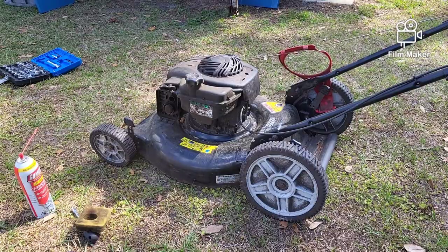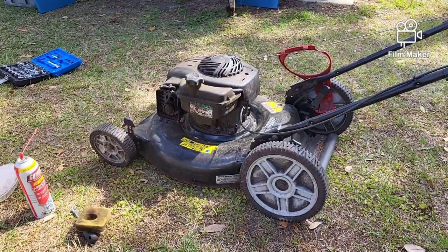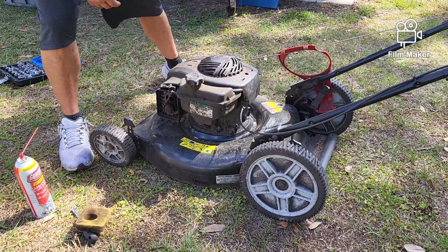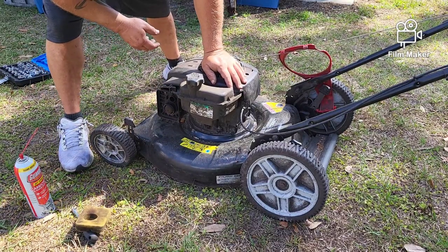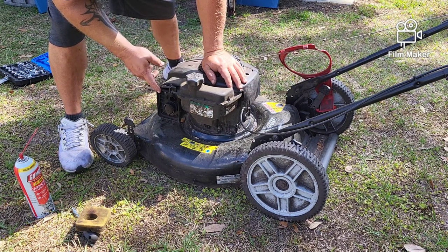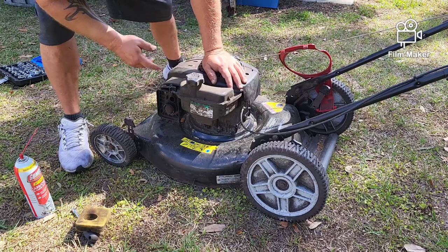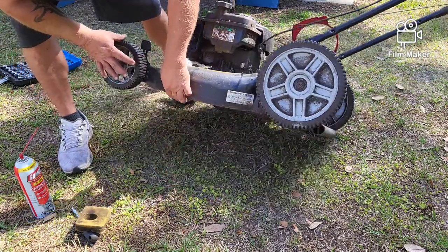It's making a weird noise but it did start up, which is good. Other than the noise it made with the blade hitting, it sounded just fine. The carburetor's clearly dirty — that's not going to be an issue, we'll clean that. Let's find out why that's making noise.